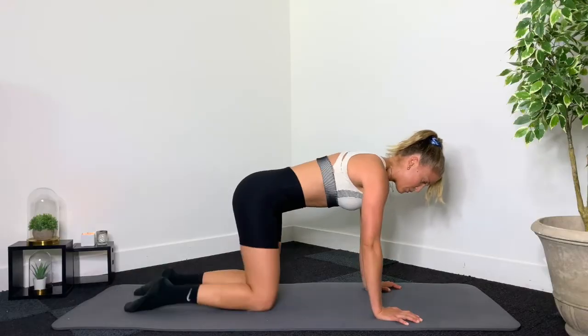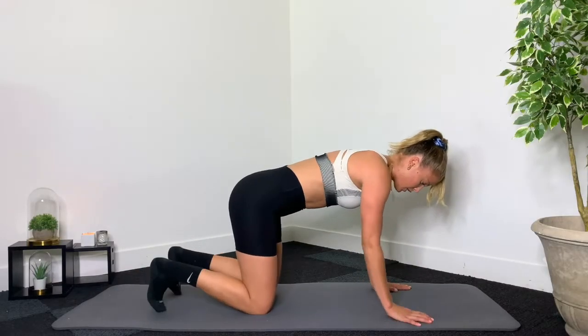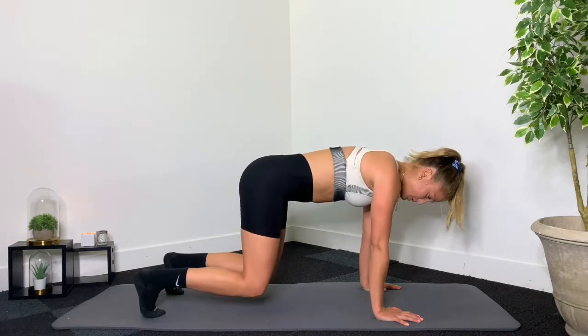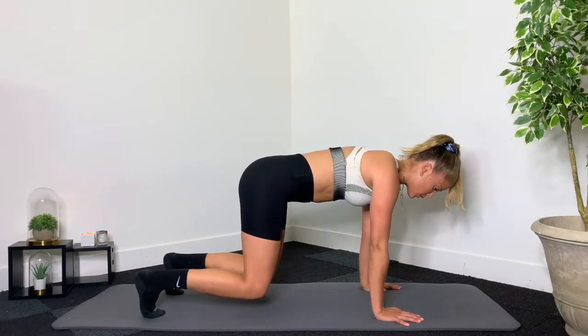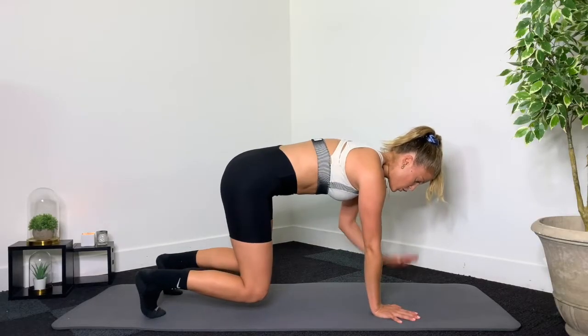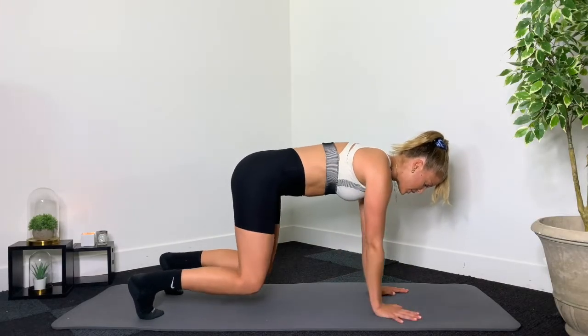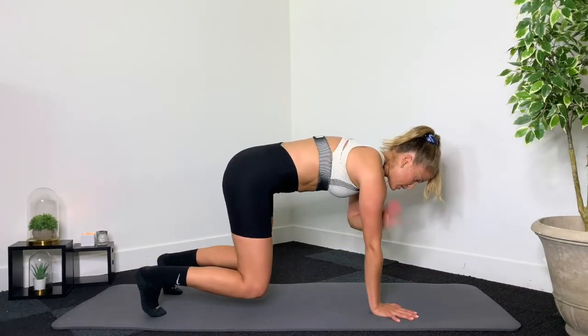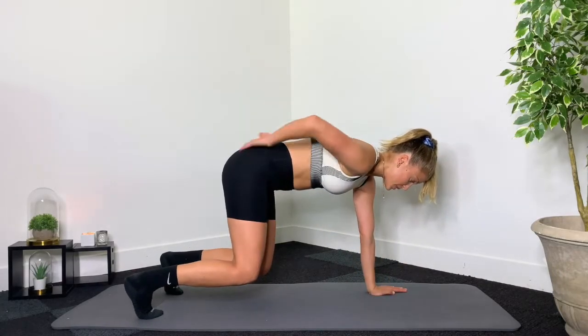Bring those knees in, we're going to go into that tabletop position. Tuck the back toes, roll your shoulders down, engage the abs, lift up just a couple inches and go straight into shoulder taps. Tap right and left. Make sure you're using your abs to keep that body really stable. Keep shifting side to side, keep the hips square.